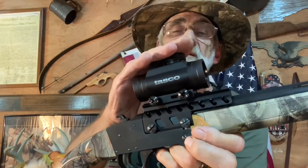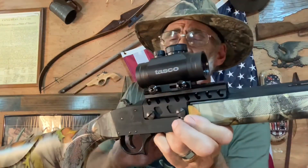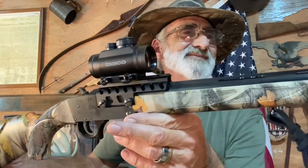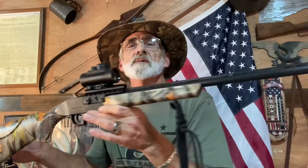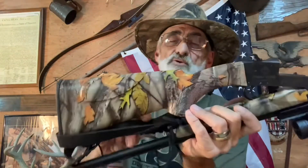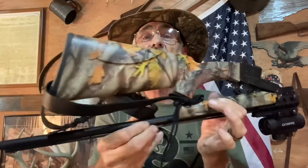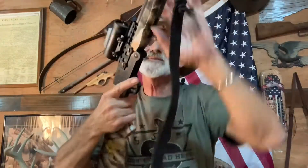It also has a fiber optic sight. It comes with an optic mount and the mounting screws, but you don't get an optic with it — I put this one on myself. It's about 39 inches overall length, not a bad looking little gun. No problem storing it away; it folds up double so it's not going to take up a lot of room.